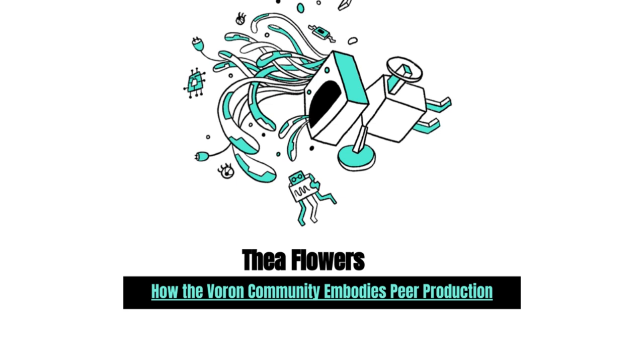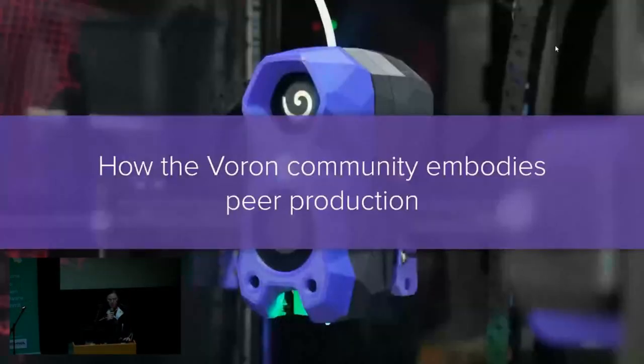Thank you so much. Hello — bonjour, forgot where we were, my bad. Hi, I'm Thea, and today I'm going to talk to you about the Voron community, and I'm going to give you a very small look into the really interesting stuff that's going on out there. So, by show of hands, how many people know what Voron is?